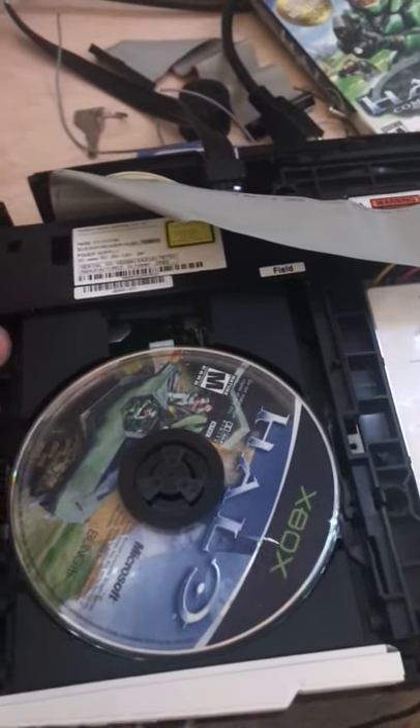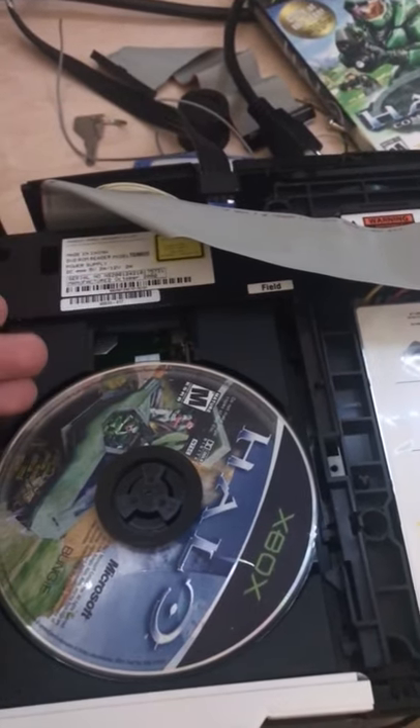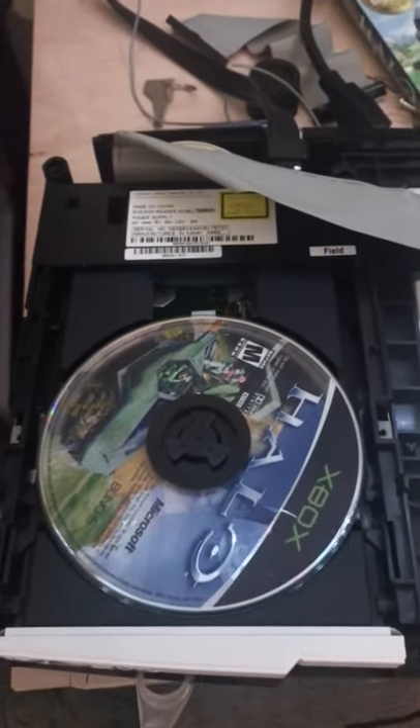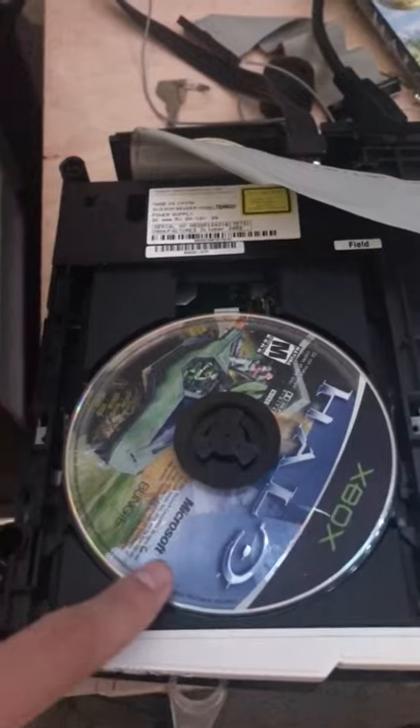I've tried a pot tweak, I've tried putting lithium grease on the rails to see if that helps it out, I've cleaned the lens of the laser — I can't seem to figure it out. And this game disc has hardly any scratches on it.